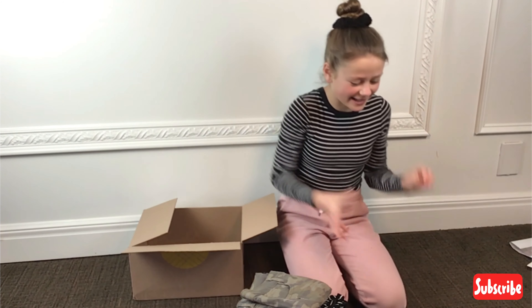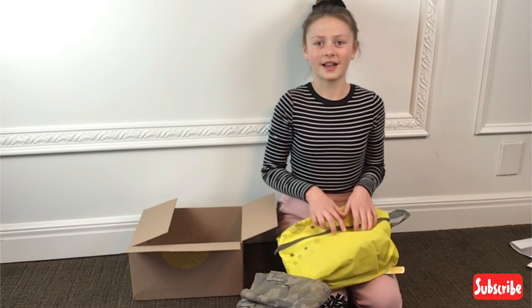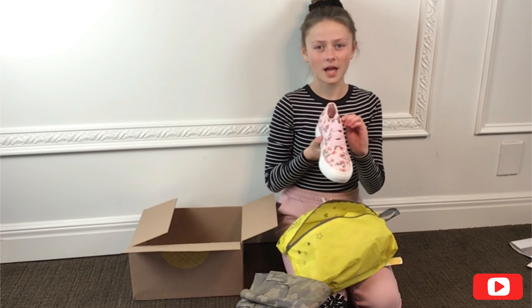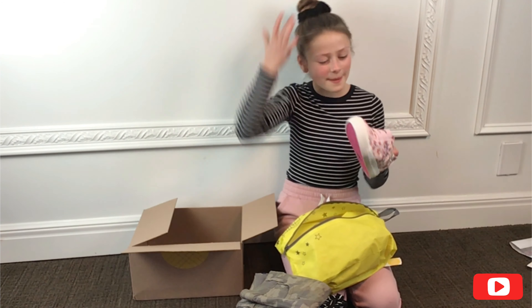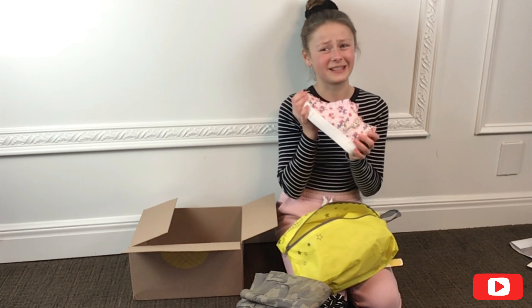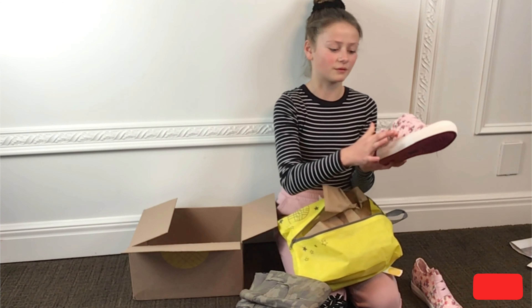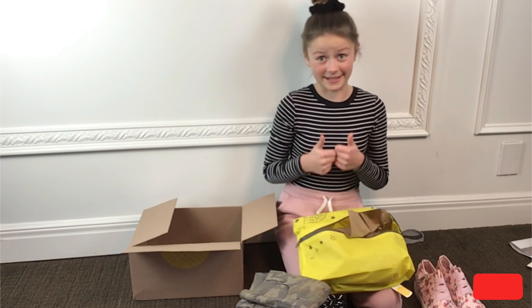I saved the shoes for last. I don't know if they'll fit or if I'll even like them, but they're shoes! I was excited for shoes, but I mean, I like them — I don't know if I'm going to wear them though. These are a maybe. I'm going to try them on still, but I might not be a big fan of these. I've actually had this style before. I'm going to try everything on, so let's get to that part of the video.